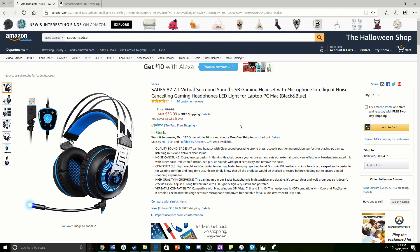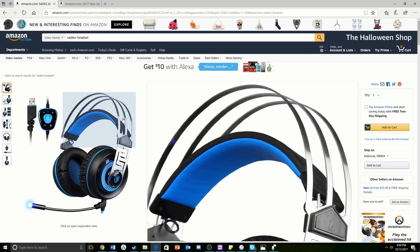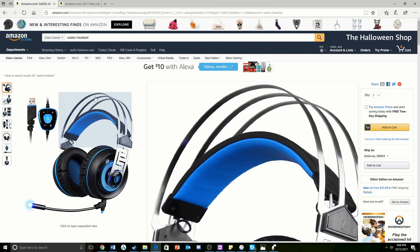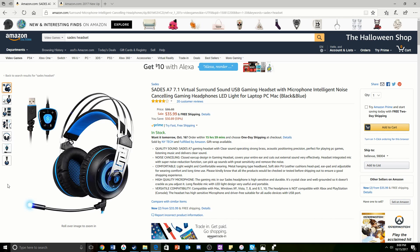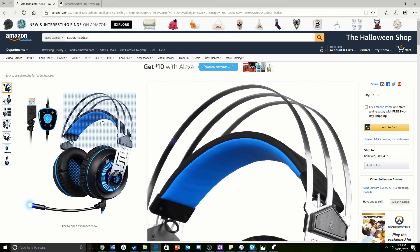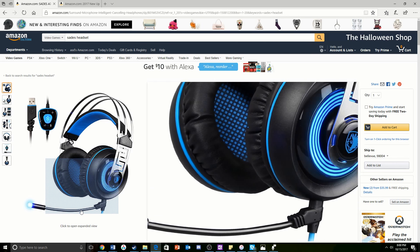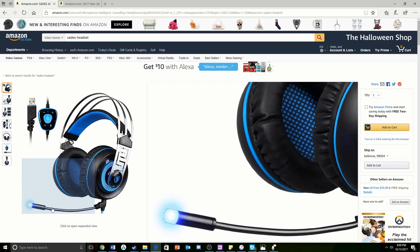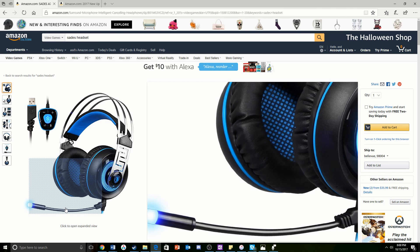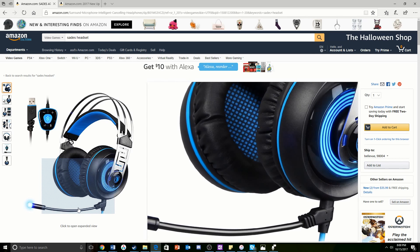In the number two spot, we have the Sadie's A7 7.1 Virtual Surround Sound USB Gaming Headset with a microphone. The first thing I really like about this is the auto-adjusting system — it automatically lowers or raises the headband to fit your head perfectly. Another thing I really like is the microphone. This is the only one on this list that has a flexible microphone with an LED at the end, which looks pretty cool. You can basically place it wherever you feel most comfortable.